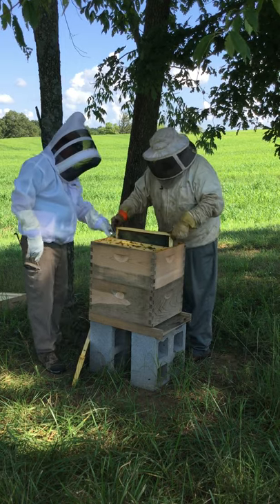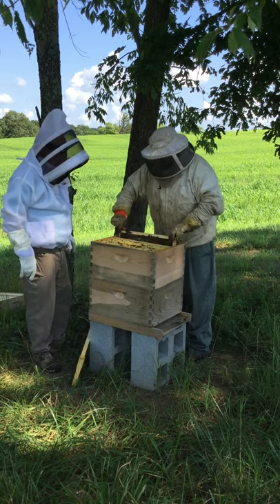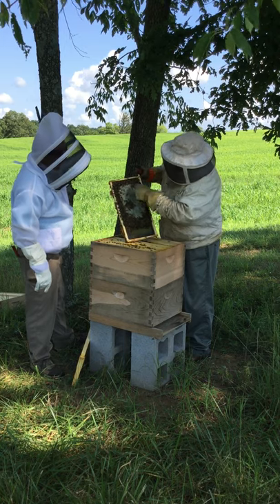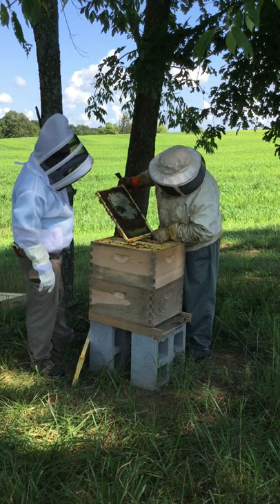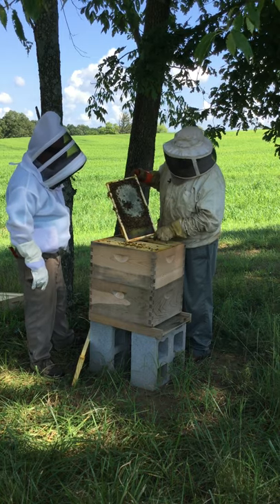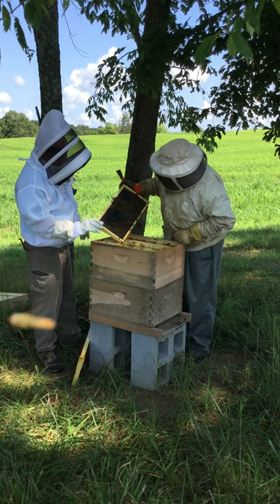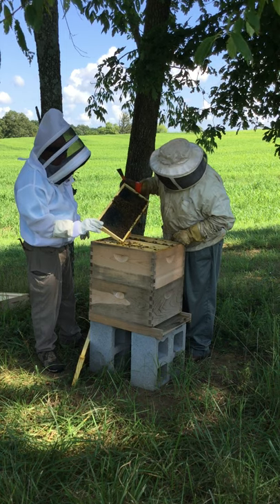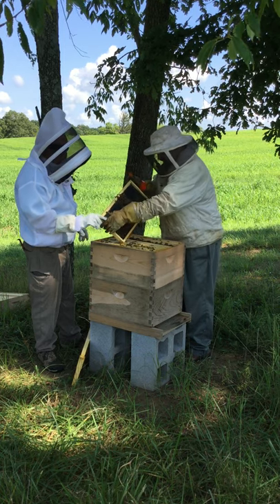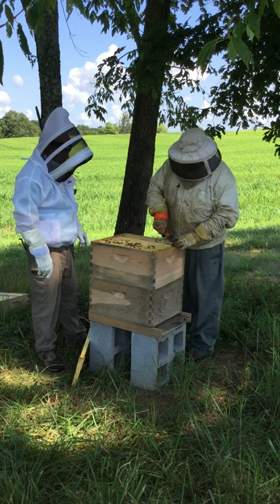Looks like we've got some better action down here — this frame is going to have a lot of bees on it and it's very heavy. What we've got here is all stored honey, and the queen has not laid any larvae in this that I see. These bees are putting up honey right now. On the other side they're building the comb and putting honey up — none of it is capped yet. Let's put this one back.